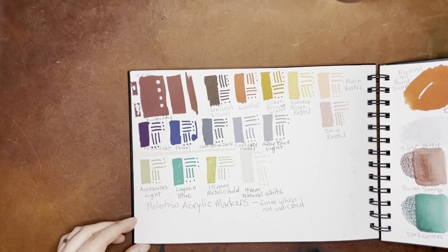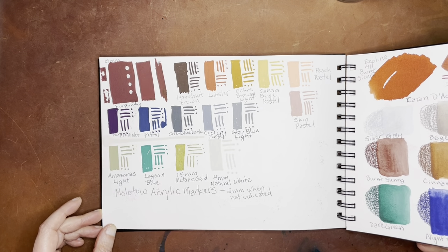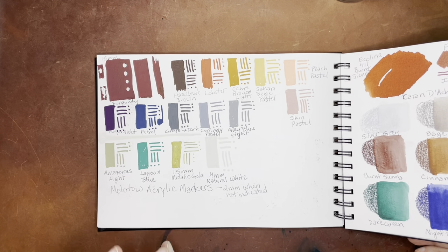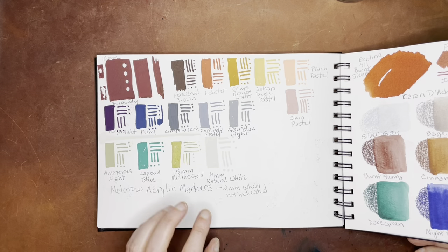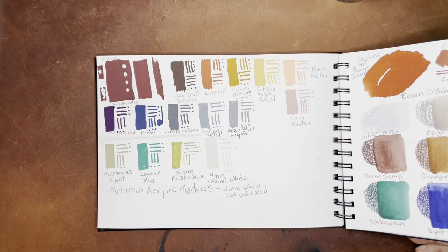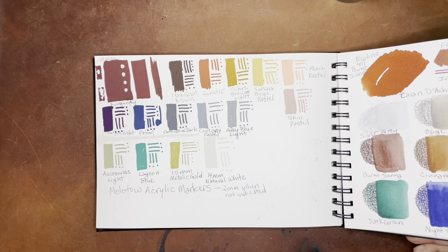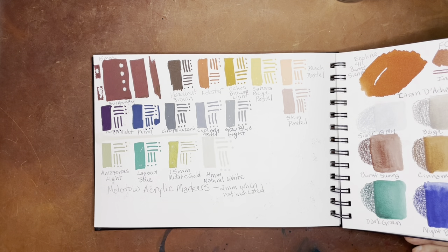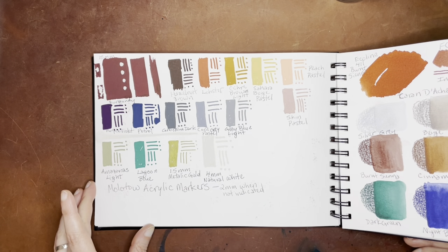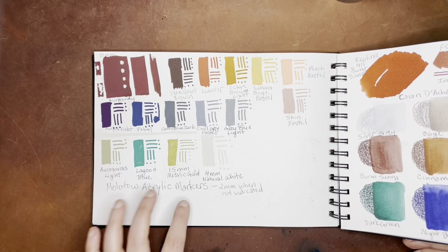And then here we have some Molotov acrylic markers. These are still a favorite — I've been using these a lot and I really, really like them. They're very opaque. They don't go dry very often. Sometimes with Posca markers I have to charge them by pressing the tip down quite a bit, but these work really, really well. They have definitely replaced the Posca markers as my favorite acrylic markers.